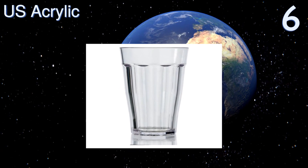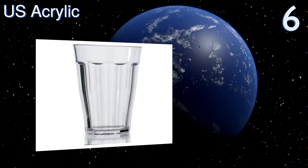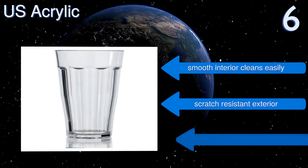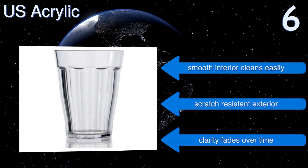At number six, these crystal clear U.S. Acrylic tumblers look and even feel much like actual glass, adding a touch of grace to the dinner table while still reducing the risk from broken glass. They're great for use on the patio where a dropped glass would surely shatter. Their smooth interior cleans easily and they have a scratch-resistant exterior.